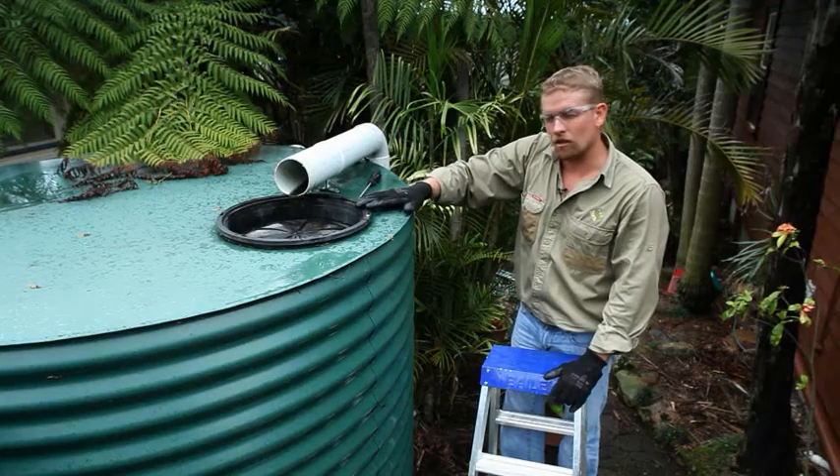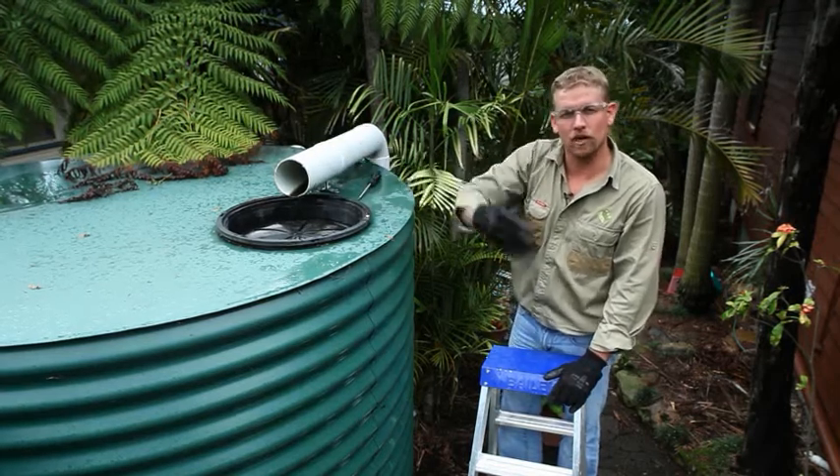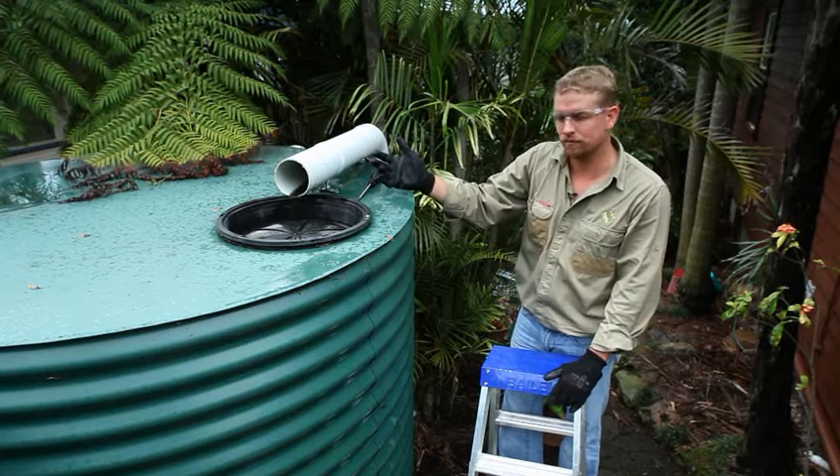If the screen here is not cleaned regularly, the water out of the stormwater pipe overflows causing a nuisance for not only you but your neighbours as well. Remember, when cleaning these screens you're working at heights, so make sure you follow the safe work practices of working at heights.